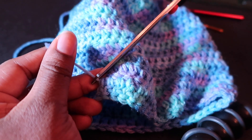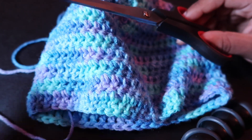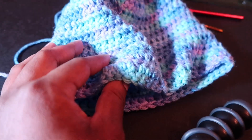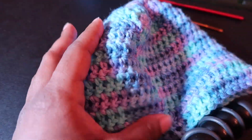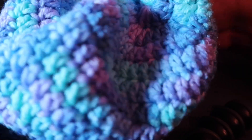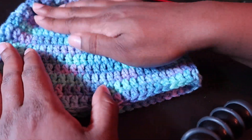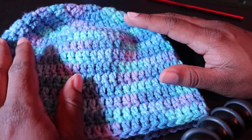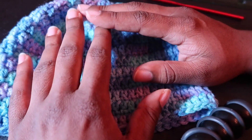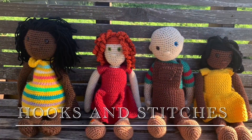I'm using embroidery scissors to trim. And there you go — this is a finished hat. This is us applying our skills to a project. Next we will be making a scarf. Thank you, and I hope to see you again.